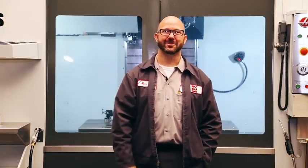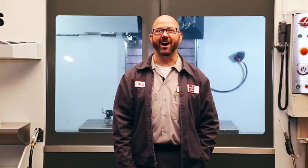Milliseconds, not seconds. Thanks for letting us be a part of your success and for watching this Haas Tip of the Day.